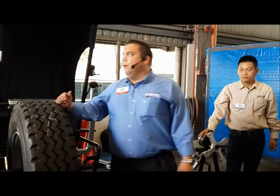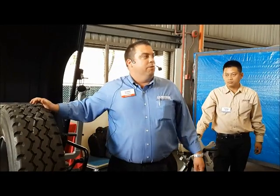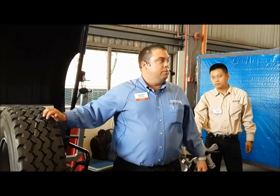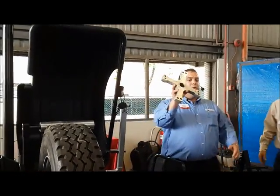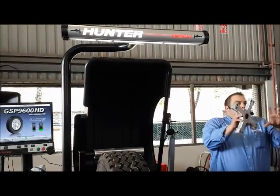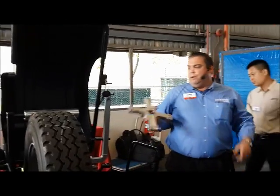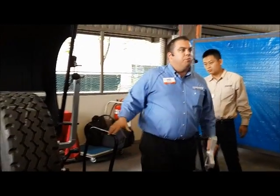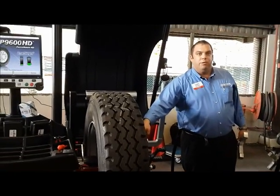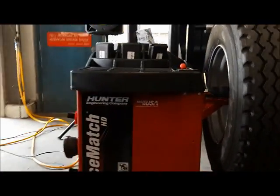Another feature of this balancer is what we call our Kia-to-Kendler capability — we can do car tires on here too, using a five-pin adapter. The pins are actually little cones as well, which helps with centering. The number one enemy of the heavy-duty wheel is centering, and we've achieved a perfectly centered wheel with the hub and the mounting pins.